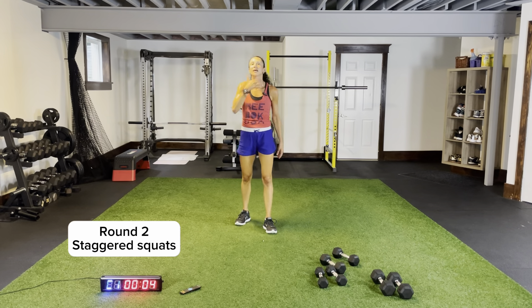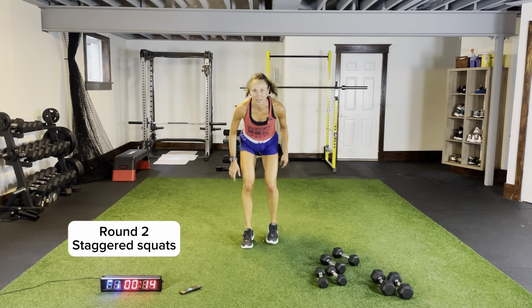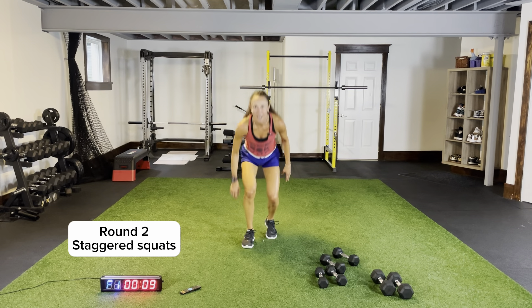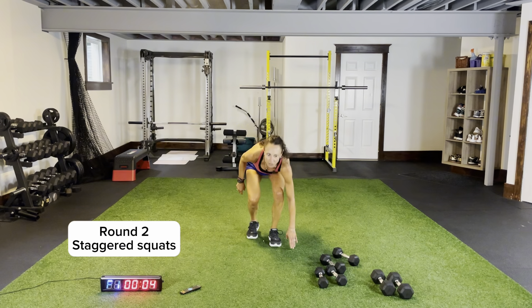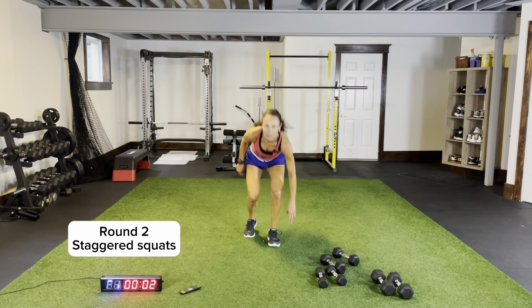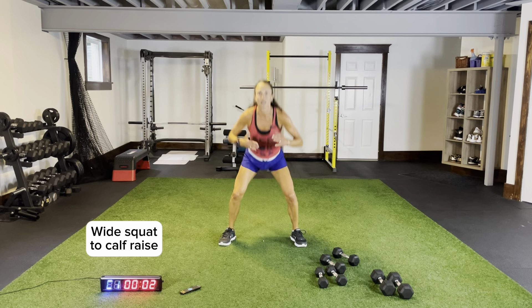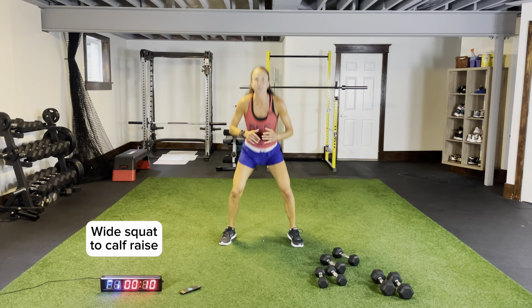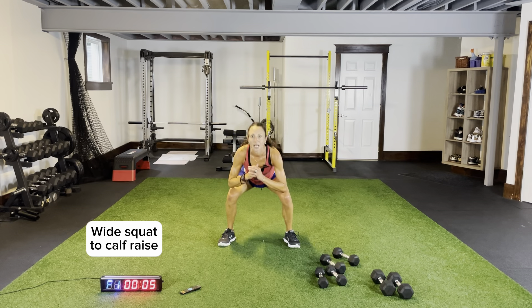Quick rest, do it again — round two. We're adding on a wide squat with a calf raise. Coming down nice and low, just tapping on the outside of that foot. We're going to widen our stance, do some wide squats right here — coming up from the balls of your feet, I want a calf raise. Extending up, bringing your hips forward — push up to that ceiling. Feel these in your quadriceps and in your calves.